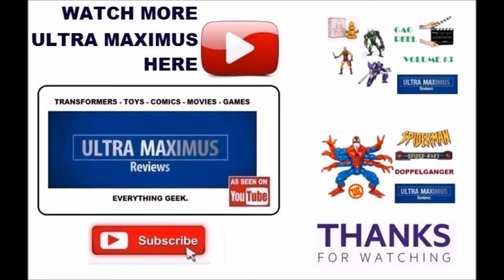Hey guys, thanks for watching. If you like this video, thumbs it up. If you hate this video, thumbs it down. To watch more Ultra Maximus, click on the links to the right. Don't forget to subscribe and share, and as always, look for more videos in the future.